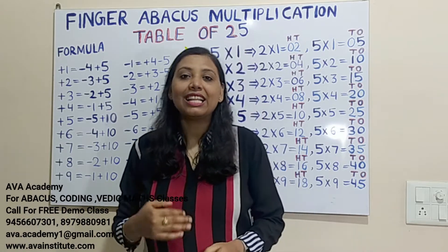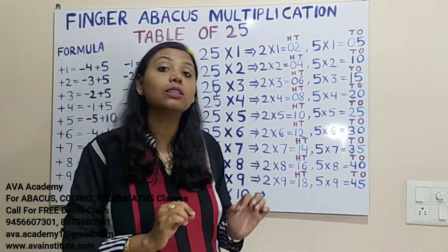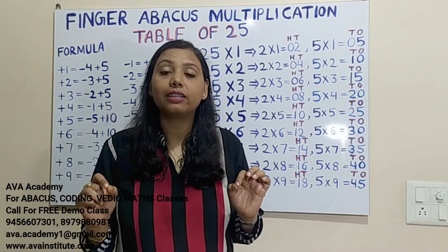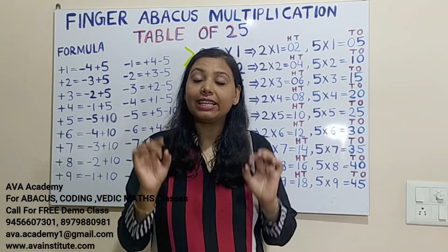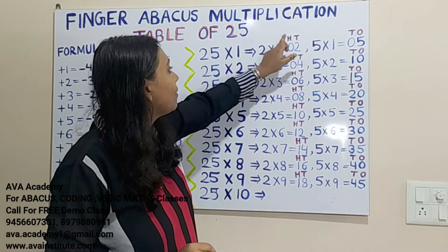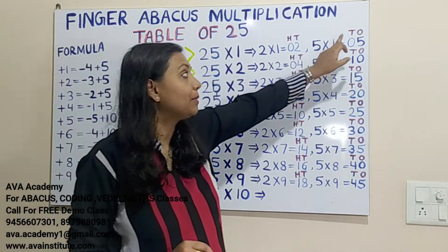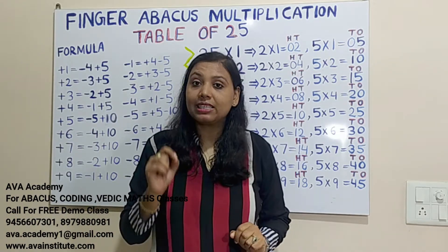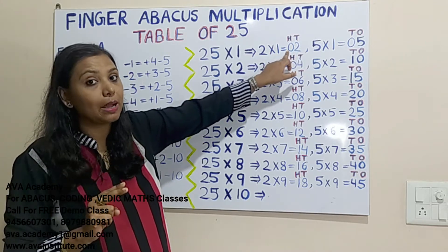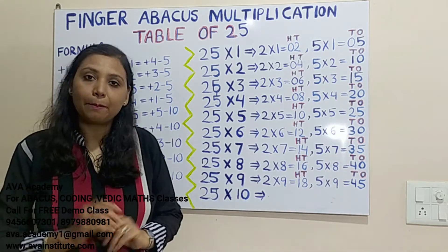Let us revise the rules of multiplication. The first rule is you have to learn the table up to 9 — if you've learned up to 9, then up to 99 you don't have to learn the table and can do it in fingers within seconds. The second rule is multiply the first number and keep the answer in hundreds and tens, then multiply the second number and keep the answer in tens and ones. The third rule is if your answer comes in 1 digit, put a 0 to make it a 2-digit number; if it's already 2 digits, simply place the number.